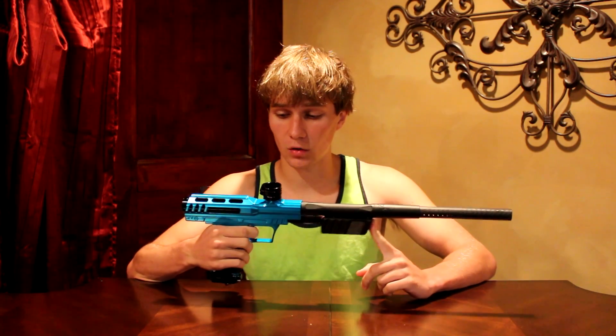He was nice enough to let me borrow his Bob Long MVP so I could review it, go through it, play with it, and have a good time with it. One of the other guys also sent me an Empire Sniper, so thank you Isaac for sending me this for the review.